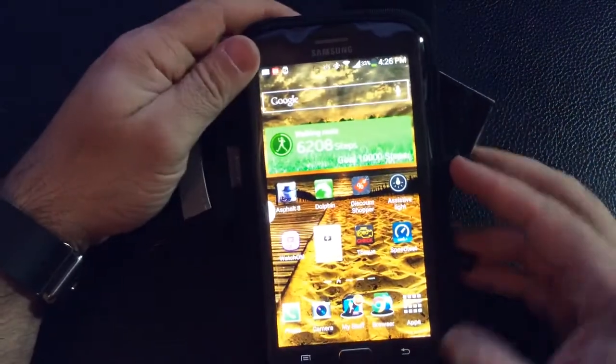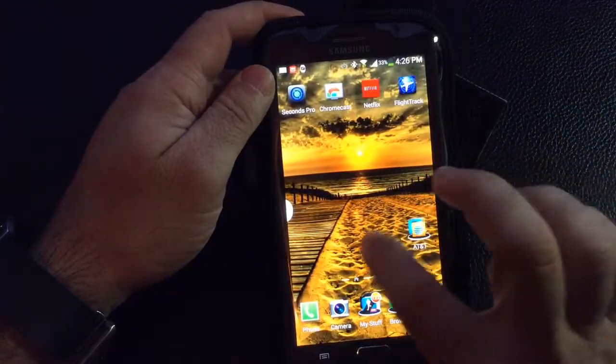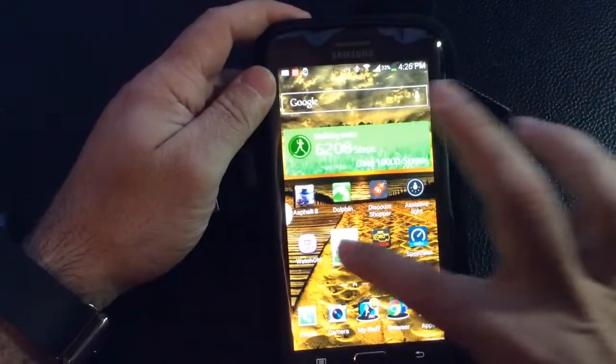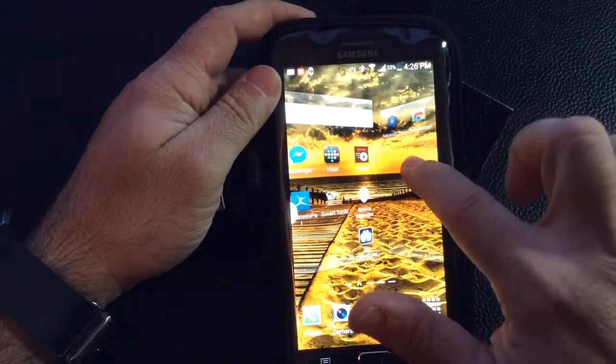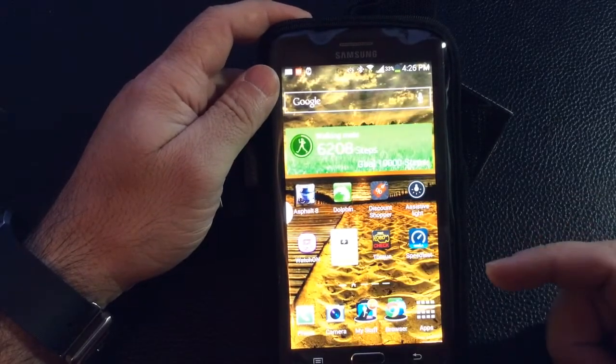Let me turn it on and log in to show you how this works. Despite the fact that it's in the armband cover, you'll notice it's easy to swipe left to right — the plastic cover doesn't impair my ability to use the touchscreen at all.